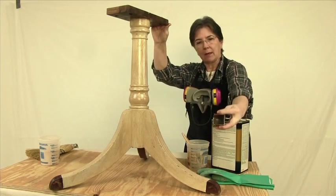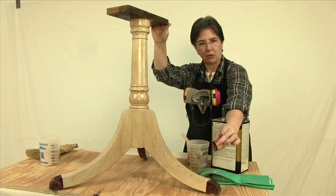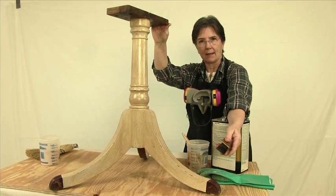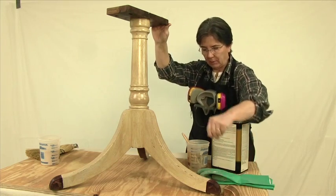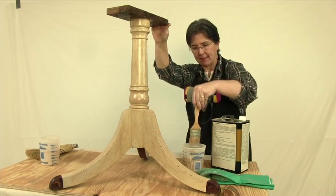Also, while we're stripping, somebody painted these gold. These need to be stripped off too, because these are probably brass. Once again, we're going to be using the thick stripper, because the paint needs to soften and take time.